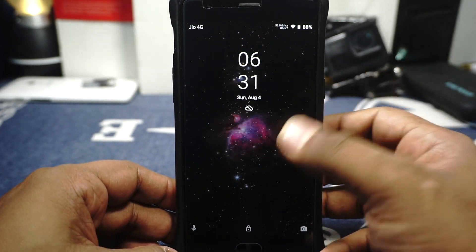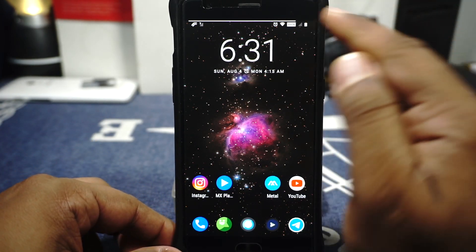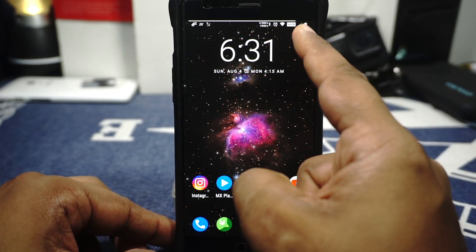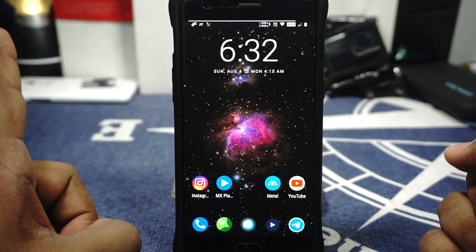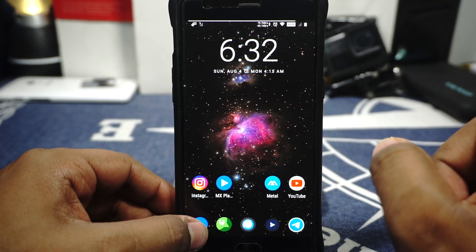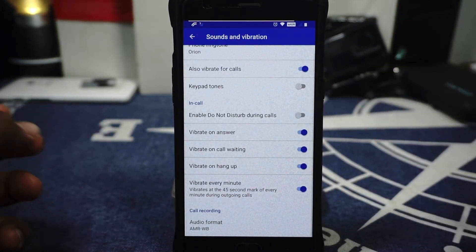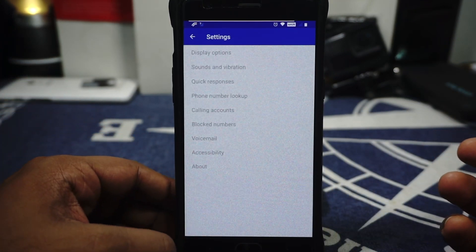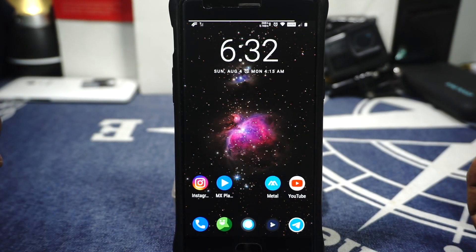That's pretty much it about the ROM. One thing I want to mention is that the network signal icon and battery icon are tiny compared to the other icons on the status bar — just wanted to throw that out there. Also it doesn't have an automatic call recorder, only a standard audio recorder — that's something I look for in a custom ROM. But overall that's it. Hope you guys liked the video — please share, subscribe, and like if you found it useful. See you guys next time, bye!